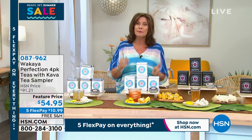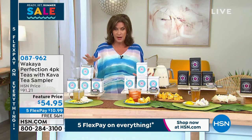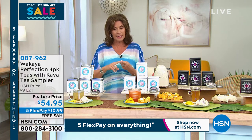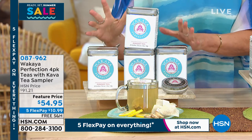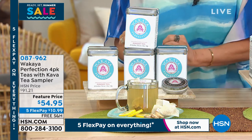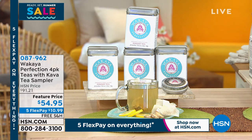Five flex payments and free shipping and handling. We do have this on auto ship as well — if you would like to lock in that lowest price ever and the free shipping and handling, do it today. This is going to be your ginger tea — this is the classic, this is what started everything with Waqaiya. The way they grow a ginger tea is unlike anything — the flavor is intense, so unique. I've never tasted anything like it.